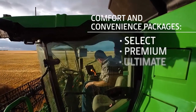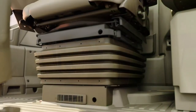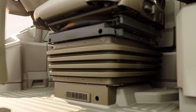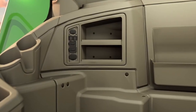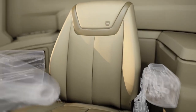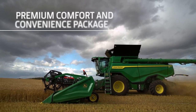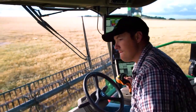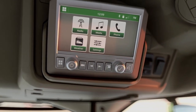We're now offering three trim levels called comfort and convenience packages. The select package offers an air vent at the base of the seat, five cup holders, an accessory rail with a tablet mount, USB and power ports, foot rests, and a mechanical suspension seat with lumbar support that swivels 16 degrees to the right. The premium package includes an adjustable air suspension seat with lumbar support that swivels 16 degrees left and right, plus a refrigerator and a touchscreen radio that's satellite and smartphone ready.